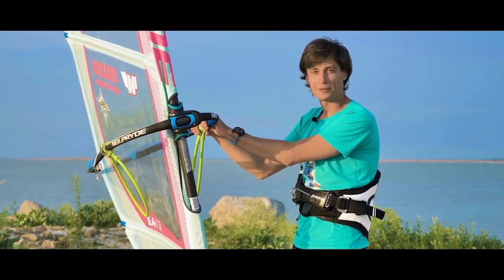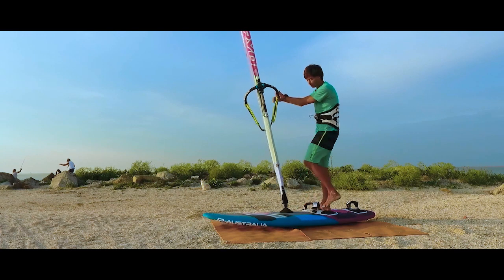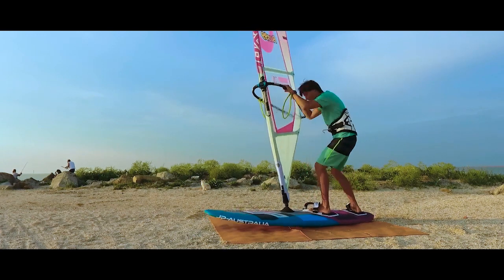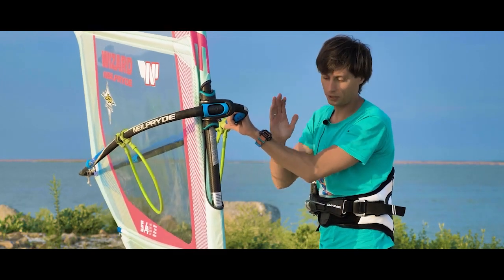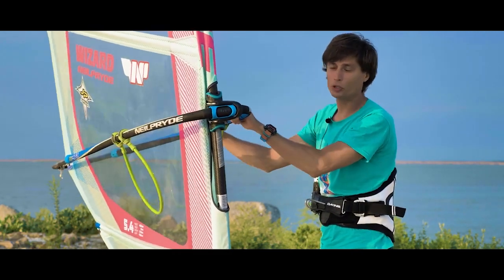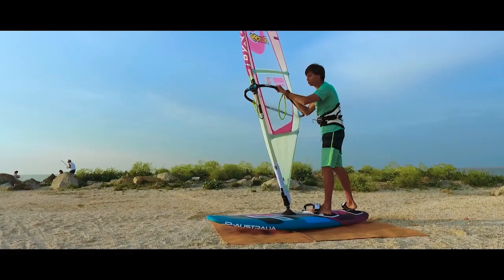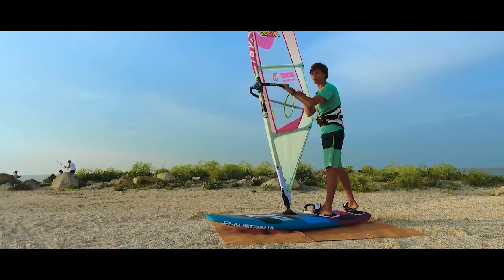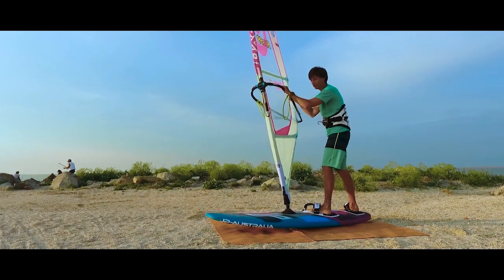Let's take a look at the most frequent mistakes. First: your board does not jump up. You yank and tug as hard as you can but the jump does not happen. Most importantly, make sure that you are standing upright at the moment of the push. There should be no pressure on the sail. No need to help yourself by trying to pump the sail with your hands. When you push, it should be done only with your back foot.